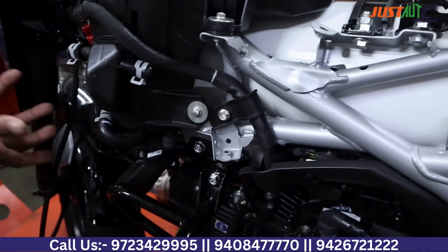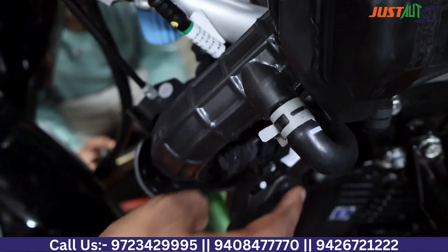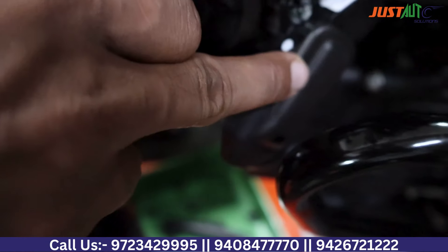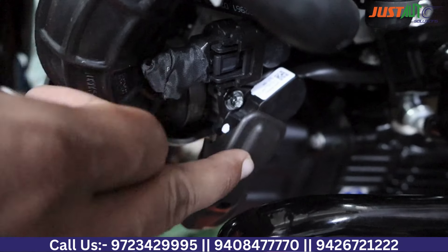What is notable here is the throttle body, which is placed on this side. The throttle body houses all sensors: MAP sensor, TP sensor, intake air temperature sensor, idle air control valve — these are all the actuators and sensors.